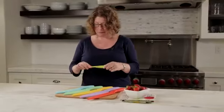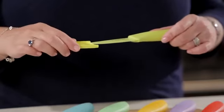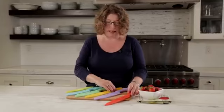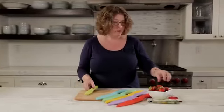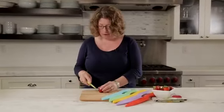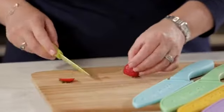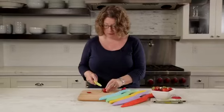This happens to be one of my favorite types of knives — this is a paring knife. This is great for any type of small task you're going to be doing, like preparing strawberries. Take the sleeve off and it's great because it's nice and tiny, really easy to handle, and great for really small tasks like cutting up strawberries.